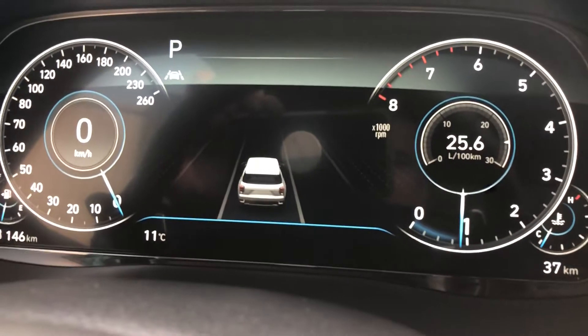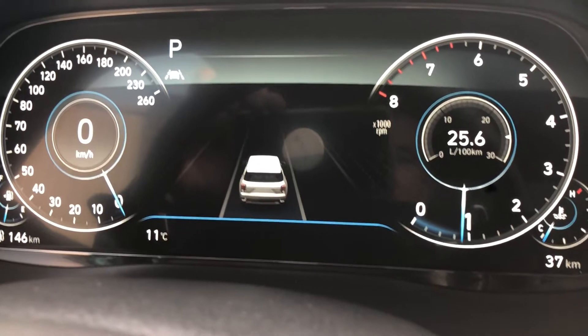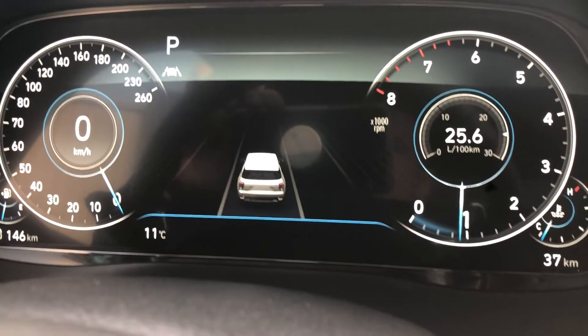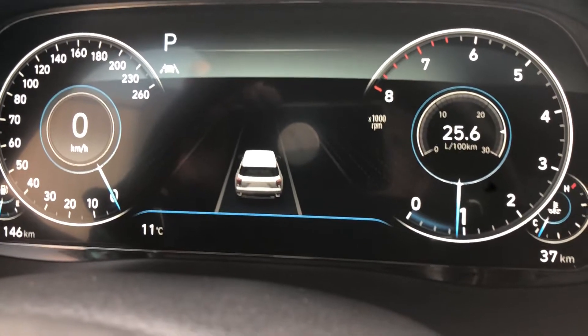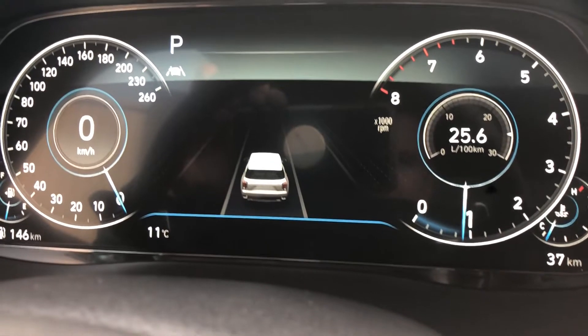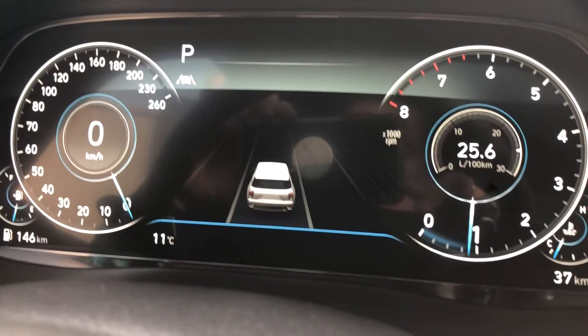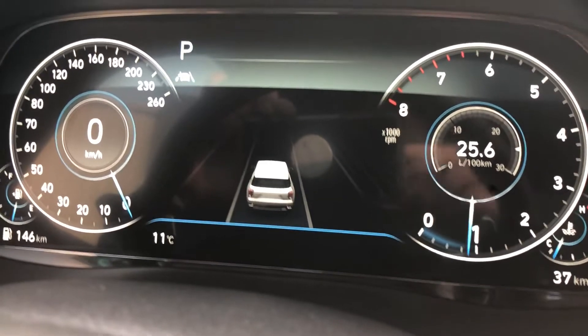I'm going to do a quick in-depth video on the advanced driver display — a full digital display in a 2020 or 2021 Hyundai Palisade Ultimate Edition. This gives you the full digital gauge. Sorry for any reflection, it is bright. The first screen shows a vehicle with lines on the road.